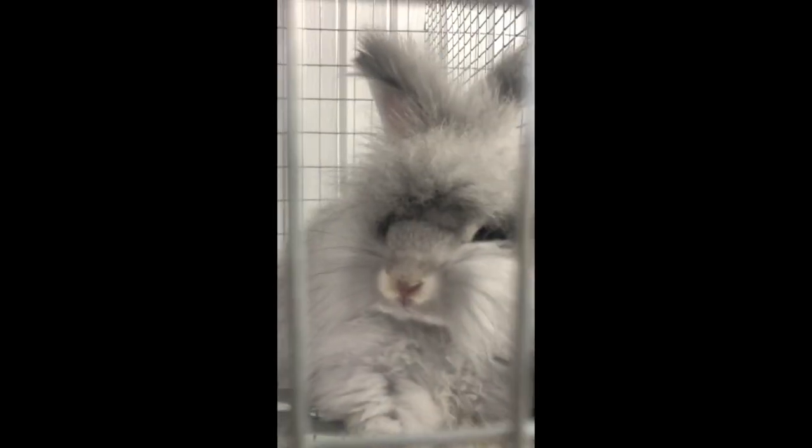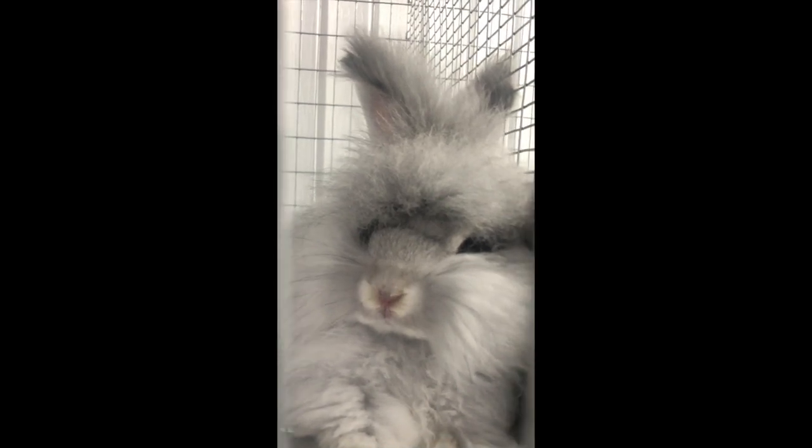Hey Bugs! Hi baby boy! Hey, meet Lolita — she's such a pretty girl.